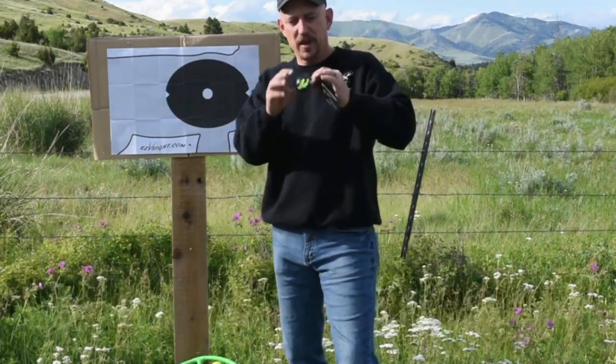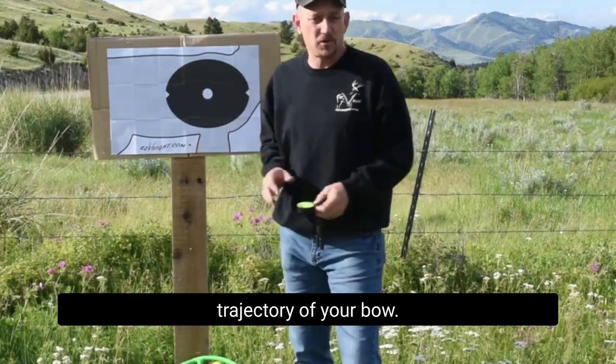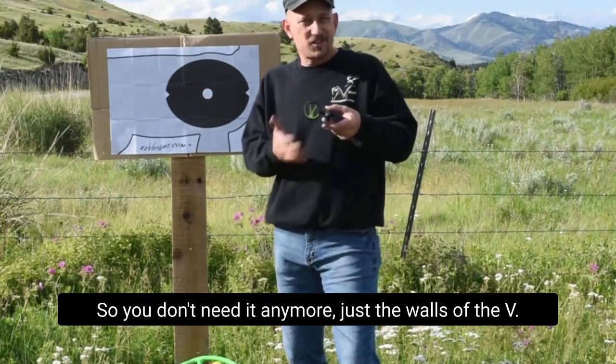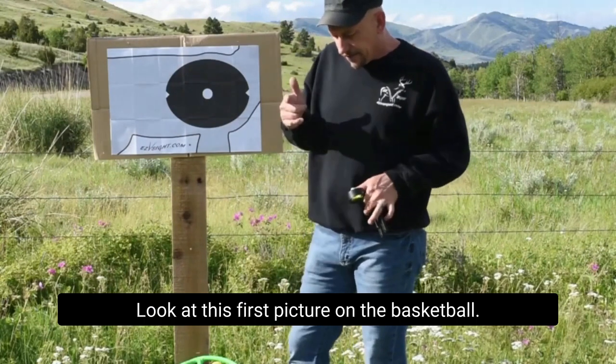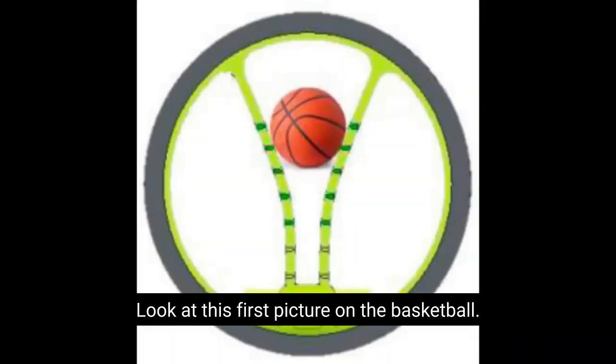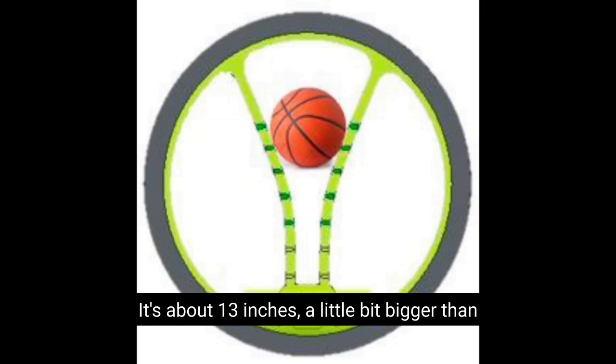We don't need it anymore. We have the walls of the V that's mathematically matched to the trajectory of your bow, so you don't need it anymore — just the walls of the V. So how do we do this? Look at this first picture on the basketball. That's the size — it's about 13 inches. A little bit bigger than the basketball is what will fill up your V.